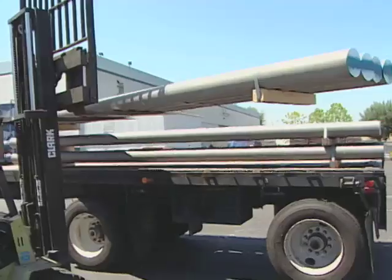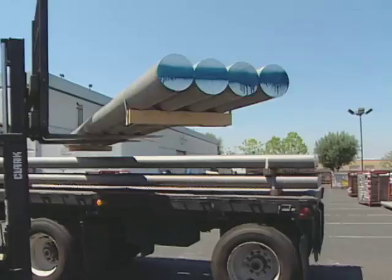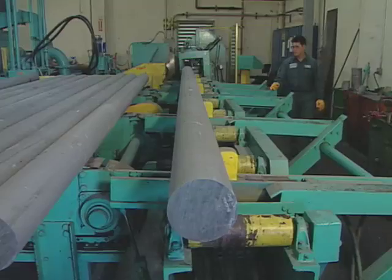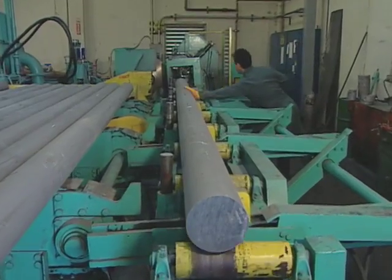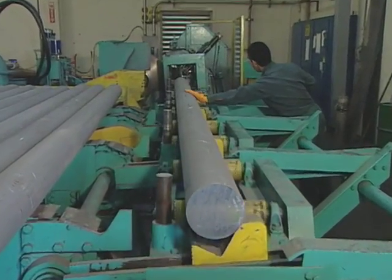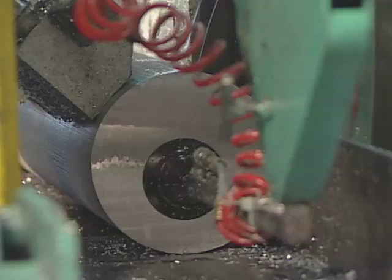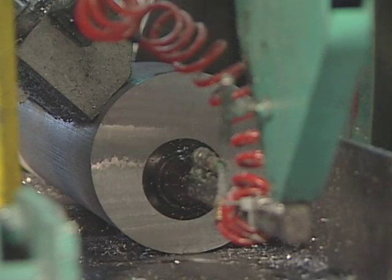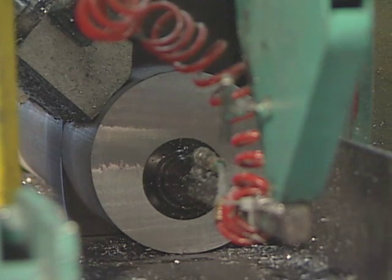Aluminum for scuba tanks arrives in solid billets 18 centimeters (7 inches) across and 5.59 meters (220 inches) long. Saws cut aluminum slugs of the proper weight from the billet. A standard U.S. 80 cubic foot scuba cylinder requires approximately 14.5 kilograms (32 pounds) of aluminum.